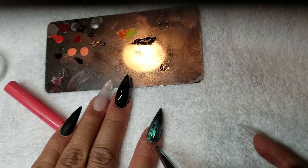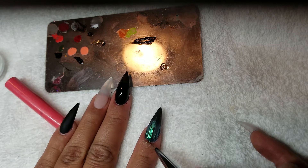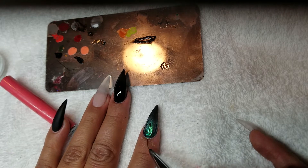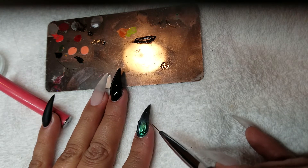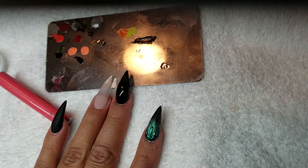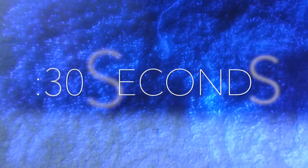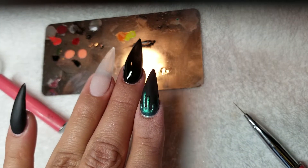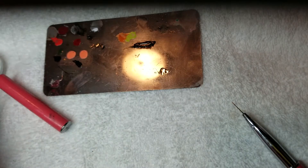Get right by that cuticle and make sure you didn't miss any gaps, because if you cure it and then later wipe it with rubbing alcohol, you'll notice chrome is missing in those gaps and it just doesn't look good. Once you're done, go ahead and put it in the lamp for 30 seconds. We're using an LED lamp; if you are using a UV light you'll need to put it in for 45 seconds.